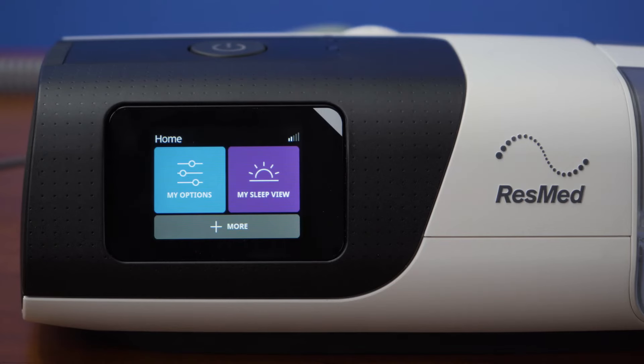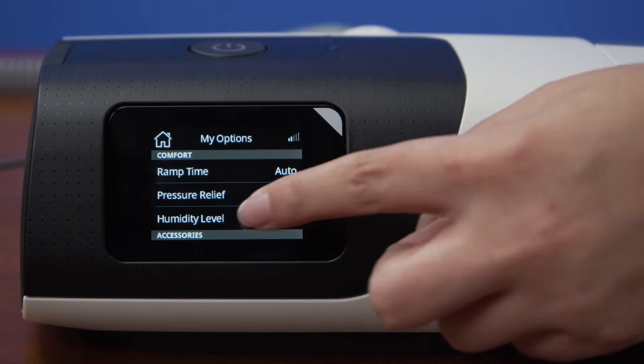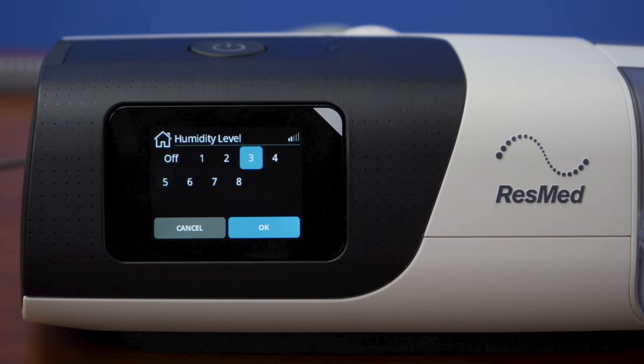Now that we've gone through the initial setup process for your PAP device, we can begin to learn more about the usage and settings. To adjust your humidifier settings, turn on the device and press the home icon on the screen. Tap on the my options tab, then on humidity level. Your options are off or levels one through eight, with one being the lowest and eight the highest. If you do not have water in the chamber, then the humidifier should be set to off.